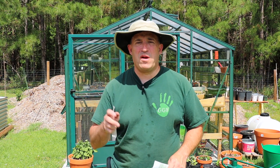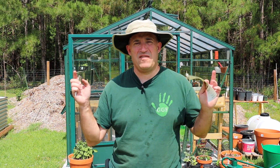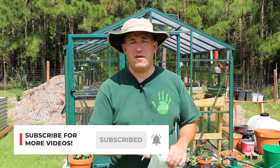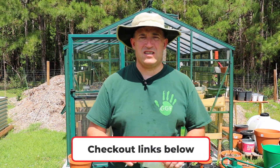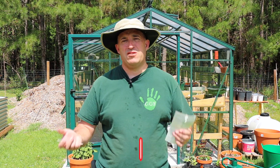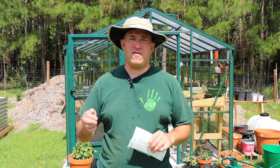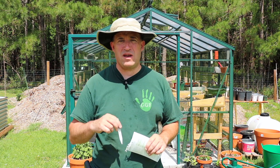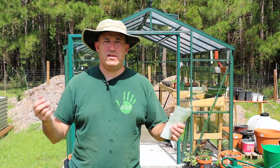Real quick before I get further into this — if you haven't subscribed, please subscribe and click that bell icon to be notified when I post a new video. Please check out all those links below. I have Amazon affiliate links, and if you sign up for Epidemic Music I get a month for free, which would be great.